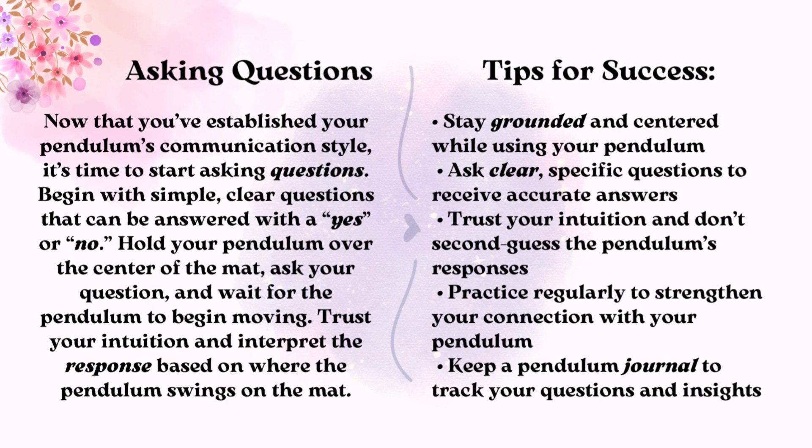Tips for Success: Stay grounded and centered while using your pendulum. Ask clear, specific questions to receive accurate answers. Trust your intuition and don't second-guess the pendulum's responses. Practice regularly to strengthen your connection with your pendulum. Keep a pendulum journal to track your questions and insights.